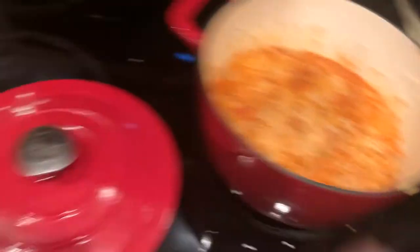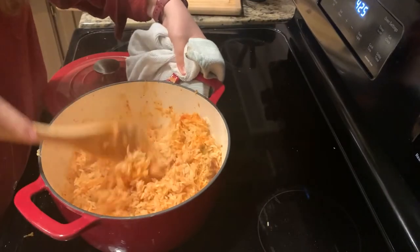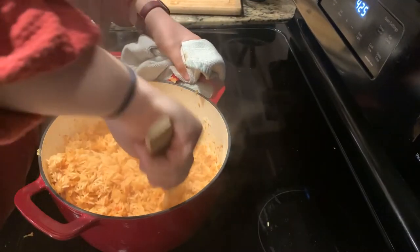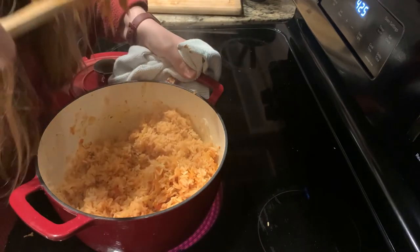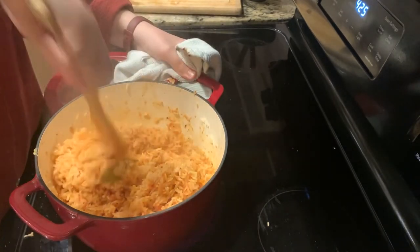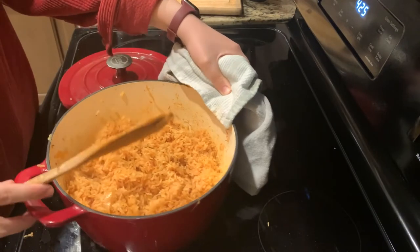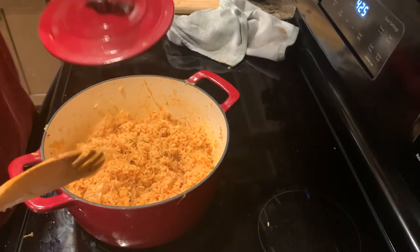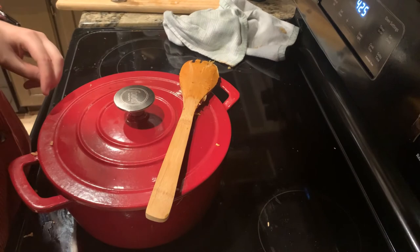This is what the rice looks like 20 minutes in — we gotta fluff it and cook it for another 20 apparently. We're gonna take it off the heat and keep steaming. It smells awesome.